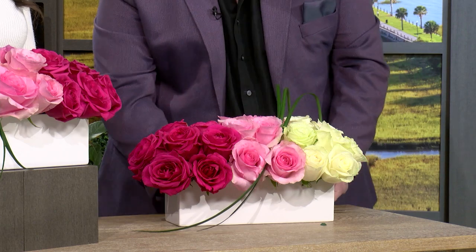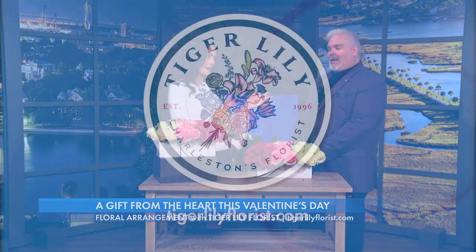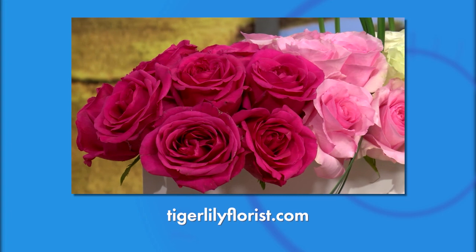Kevin, this looks absolutely amazing — you made it look really easy. So we can do this ourselves, and if we did want to order, we could go to tigerlilyflorist.com. Yes, ma'am. Wonderful. Kevin, thank you so much for joining us today and showing us this beautiful arrangement. Thank you for having me. We're back after this.